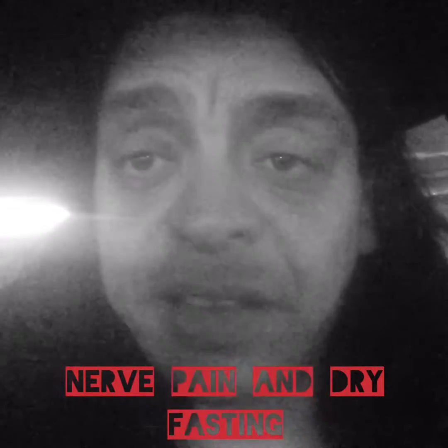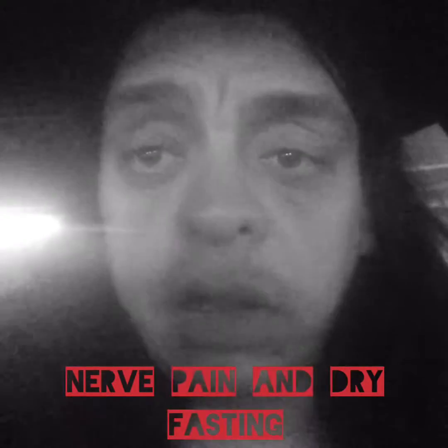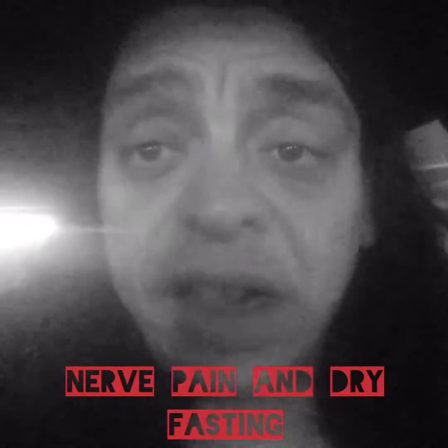And then you add the dry fasting in. You will do a 14 to 18 hour dry fast and refeed with fruits. This is the ideal and best way to regenerate nerves. This way, you can heal all the nerve issues you might have. Dry fast by itself can do it as well, it's just harder and longer because the nerves have not repaired themselves or are in need of some energy, sugar, or magnetic energy from the fruits. You go a long way by eating fruits with the dry fasting.